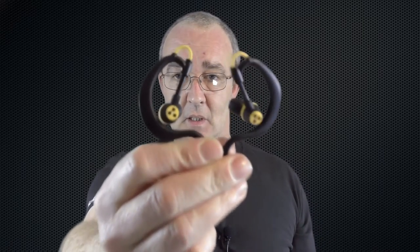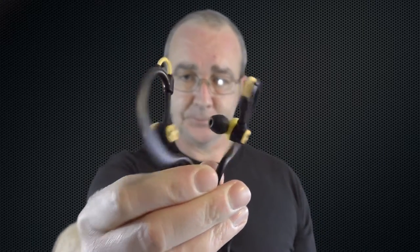I'm back for another review, and this time it's for the Syllable D700 in-ear sports headphones. I've had these for about three weeks now.